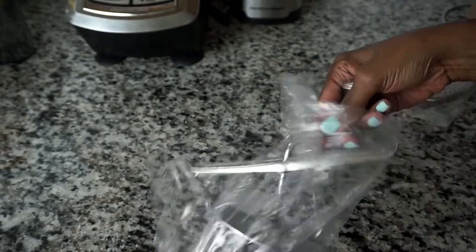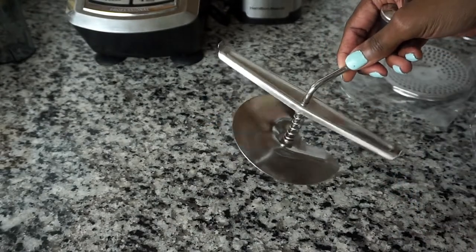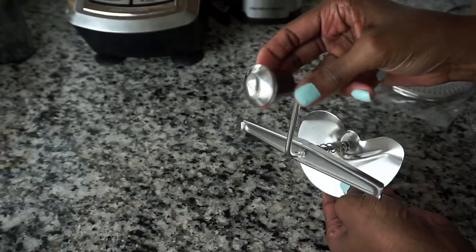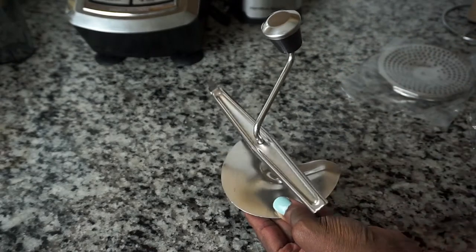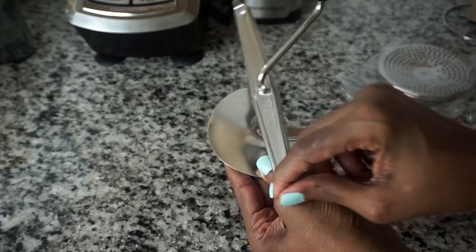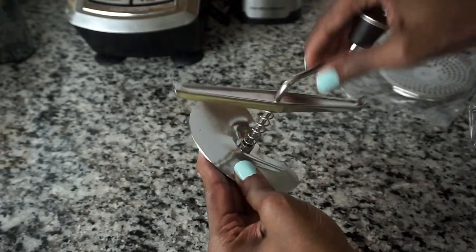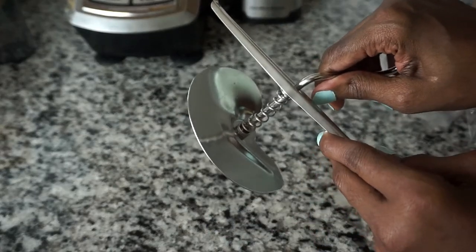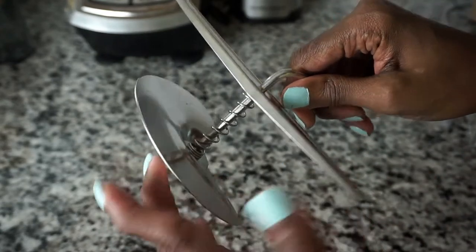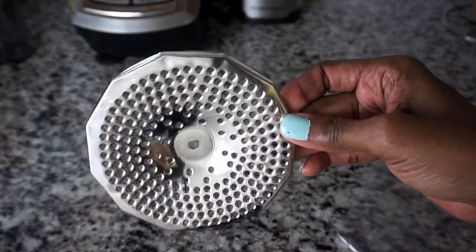It has two braces, one on each side — I will let you know why it has those braces. It also has a rotating blade; it is not a sharp blade but it does the job. It also has a rotating handle. This piece hooks onto the braces that I mentioned previously. It has a crank mechanism, and the spring helps to push down the blade and lock it in place.